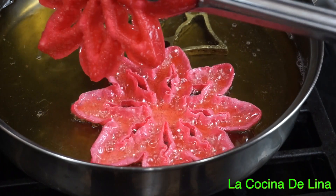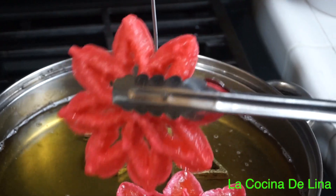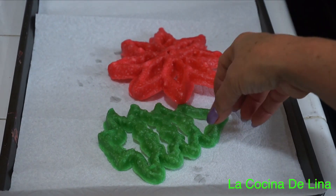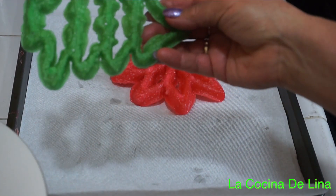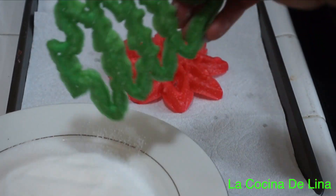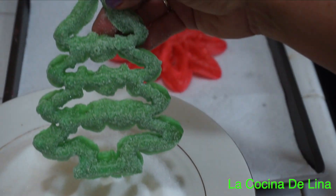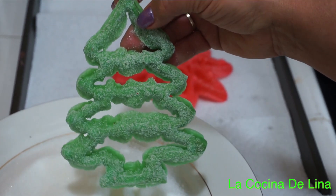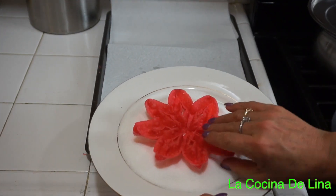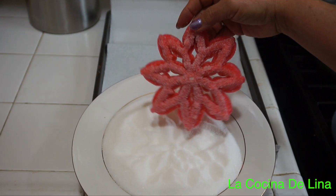Miren cómo están quedando, bien bonitas estas nochebuenas. Ahora que ya se oró un poquito y ya no tiene tanto aceite, los voy a poner en el azúcar. Miren cómo quedó este arbolito de navidad con azúcar, bien rico este buñuelo. Ahora la flor de nochebuena con azúcar, miren qué rica se ve. Deliciosos estos buñuelos.